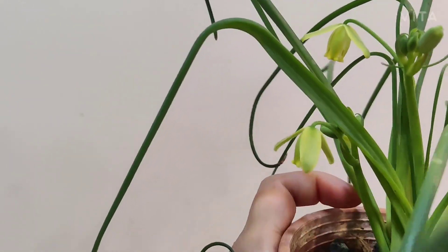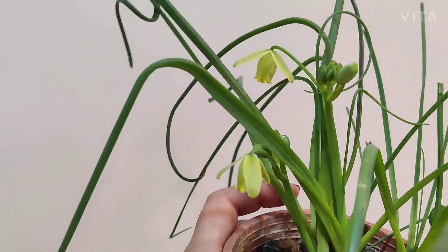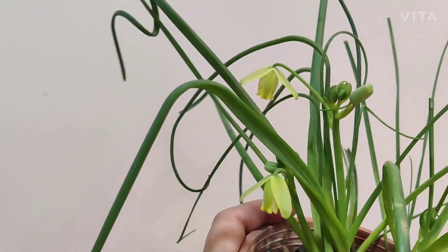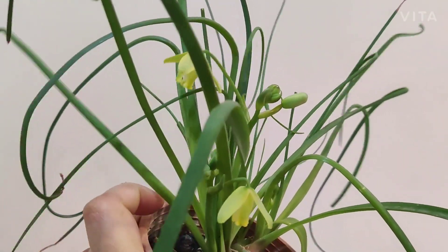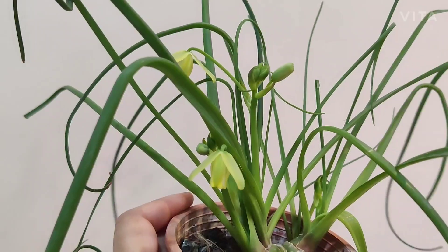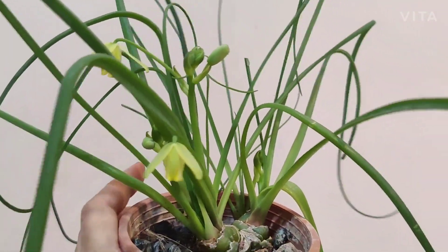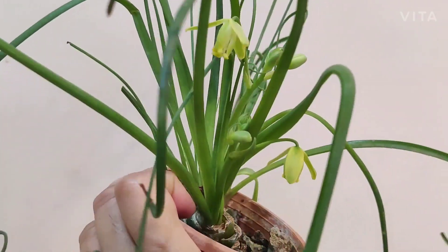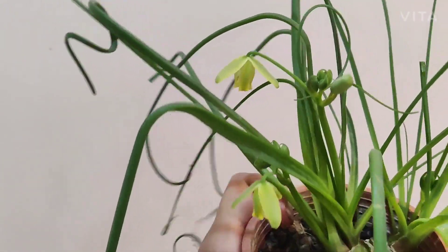They have a lovely fragrance that reminds me of opening a bottle of vanilla essence — a very similar fragrance, not very overpowering but at the same time a very sweet scent that these flowers have.